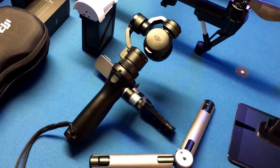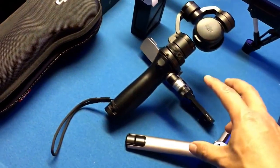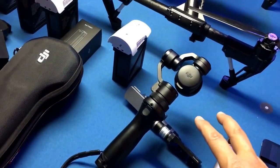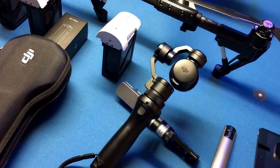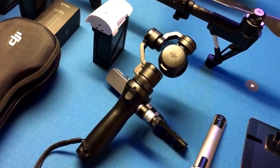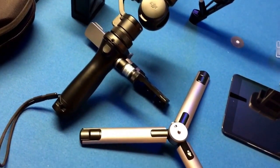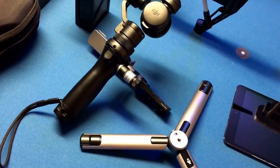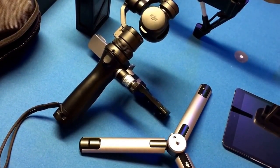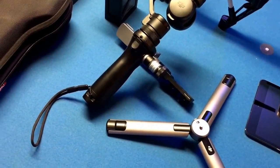I've got lots of videos coming up, hopefully, if I can find some time — talking about what we discovered using the Osmo, some of the filming we've done, what I've liked and what I don't like. I've been using it a lot. Hopefully I'll get some time to get that up there and let you guys know what I think. Anyway, thanks for watching guys, talk to you soon.